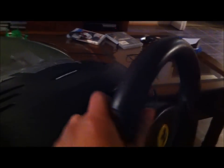Here is your paddle shifter right here. That is your R1, or your shift up. Over here we have our L1, or our shift down. Yeah, there's no clutch, there's no gearbox, but other than that it's actually a really, really good wheel.